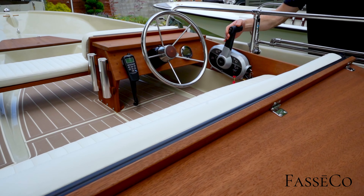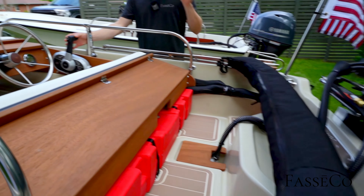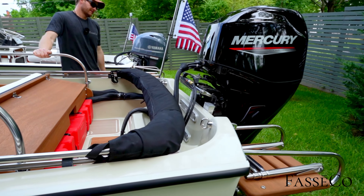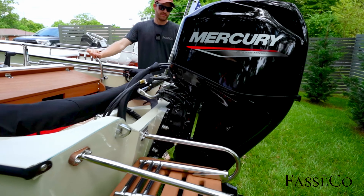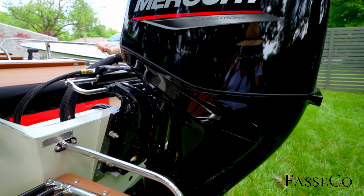You'll notice something a little different in this boat — we've got a Merc 60 going on. Usually I'm a Yamaha guy, but this customer wanted the Merc and we did it for them. This is the Mercury 60 EFI Command Thrust lower unit. It's got great hole shot with that Command Thrust lower unit, and speeds are really similar to the Yamaha 70 out of the Mercury.